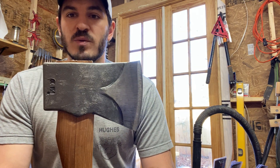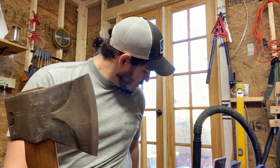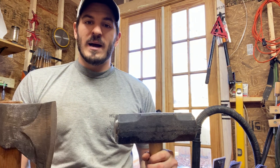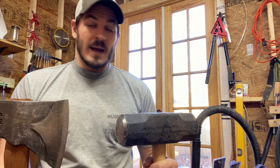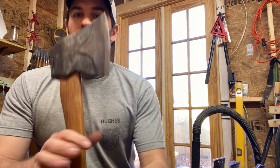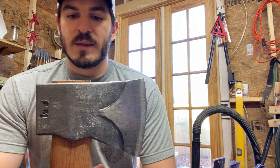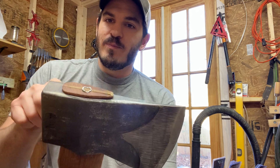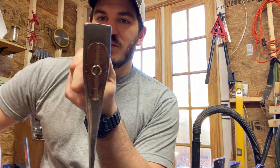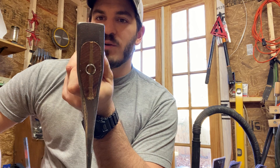Council Tools was the first that came to mind. I have a couple other Council Tools products — a 20-pound sledgehammer that is phenomenal, nothing wrong with that. But as I started to split with this axe, I was looking at this barrel wedge and it's too small. Sure enough, it was actually sliding around ever so slightly.